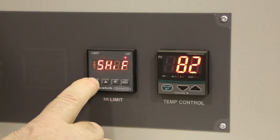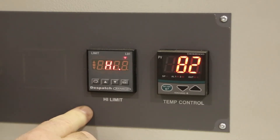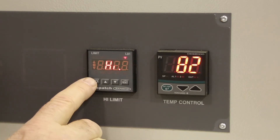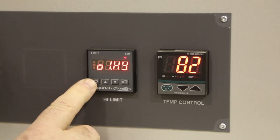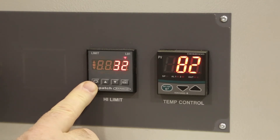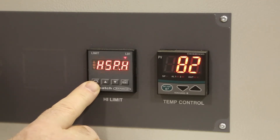Press the scroll key and you will see Filter, which should be set to zero. Press the scroll key again and you will see we are using Output 1 High. Press the scroll again and you will see the history at 3.6 degrees. Press scroll again and you will see the low limit setpoint. Press scroll again and you will see the high limit setpoint.